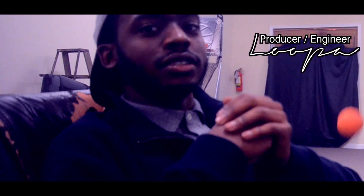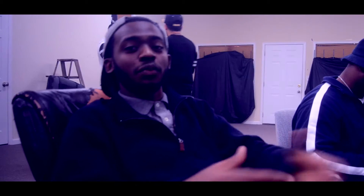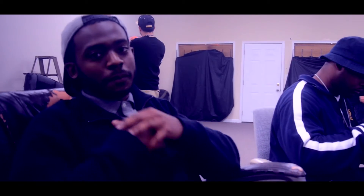What's good? It's your boy Hoopa Beats. I'm about to take you through how I put together a beat.